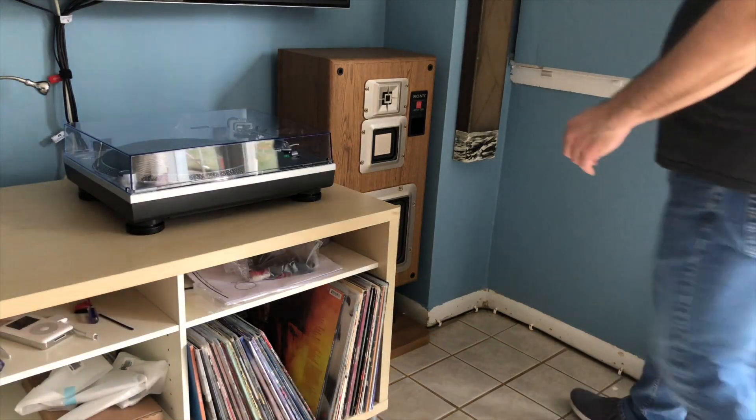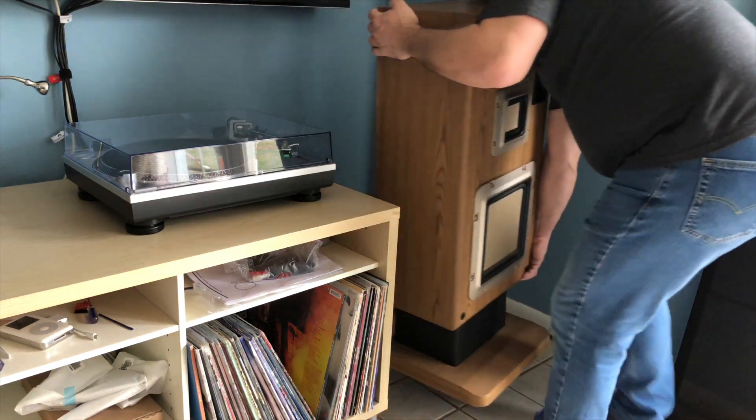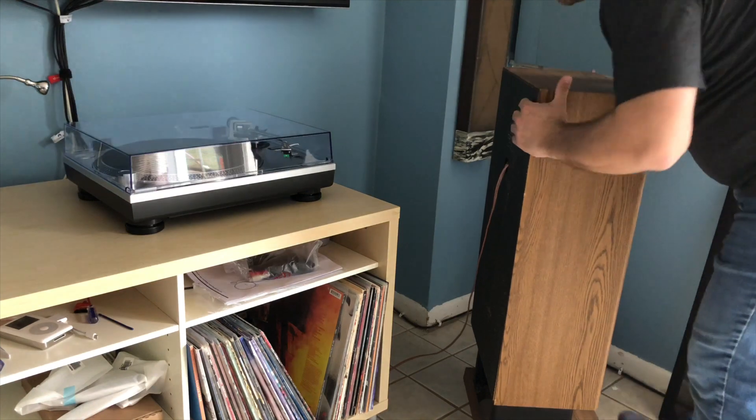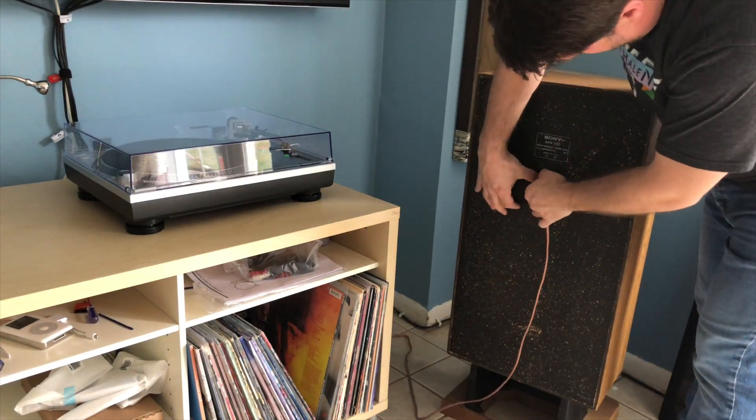Any time you'd hear the bass, it would rattle the cabinet, and the overall sound was extremely mid-rangey. In addition to that, the back part of the cabinet on this particular speaker was loose and pretty much coming off. So I figured I would take it apart and see what I could find.